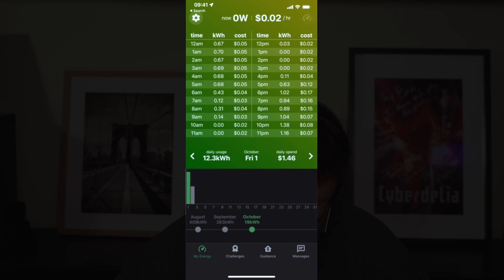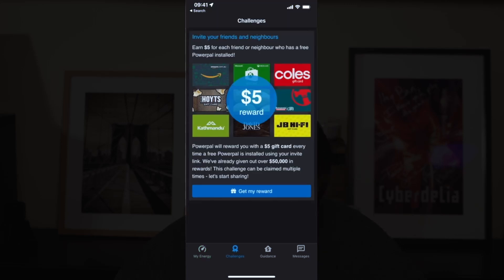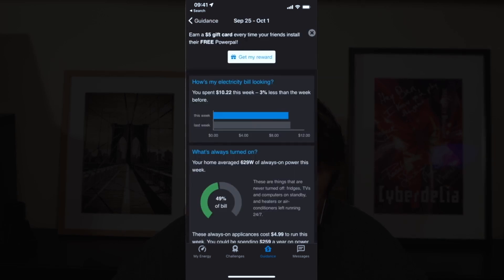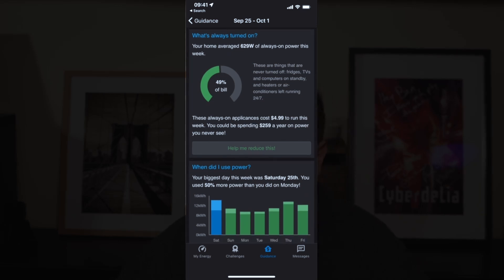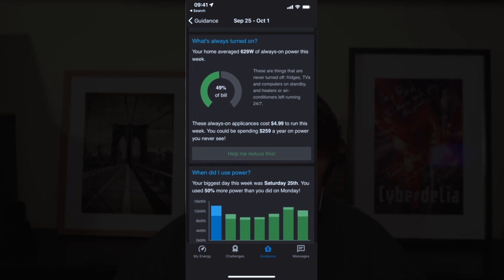Going back to home, if we tap on Challenges, we can see different things we can do — including earning $5 for each friend or neighbor who gets a free PowerPal installed. I can put a referral link in the video description for any Victorians who want a free PowerPal. Under Guidance, we can see our weekly report — power usage for the past seven days and roughly what our costs are. For example, 49% of our bill is stuff that is always on: things like the fridge, my network rack, my server.